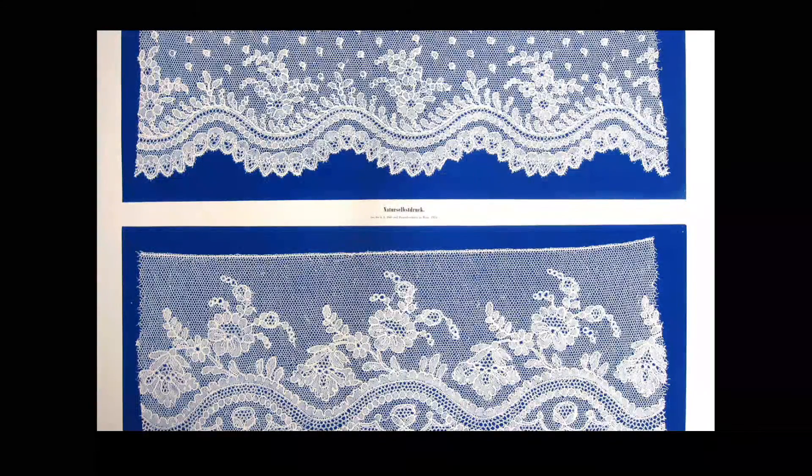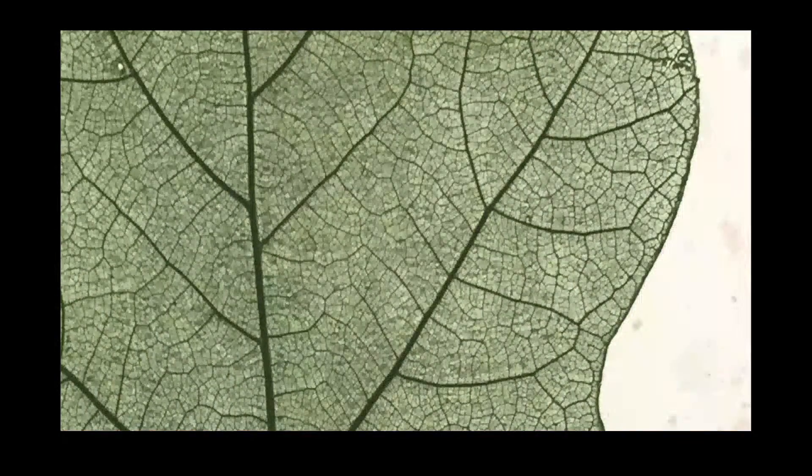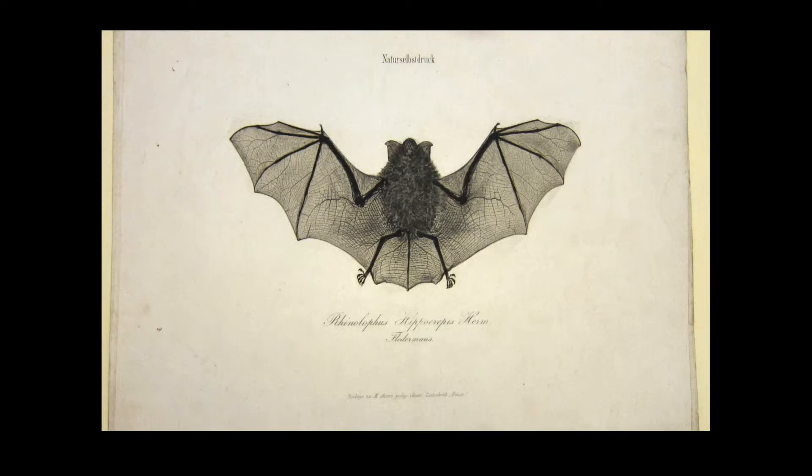Here was a way of making images seemingly free of artistic interpretation and strikingly true to life. Soon the Imperial Printing Office was trialling the method on leaves and other natural objects, and again the method delivered extraordinary detail. They even managed to print a bat.